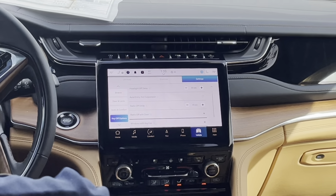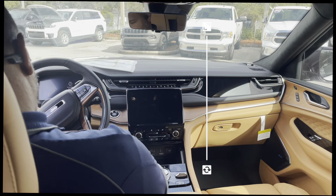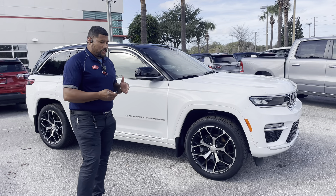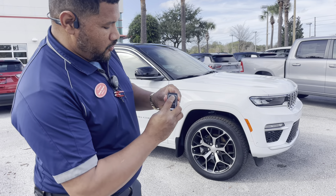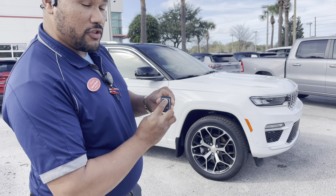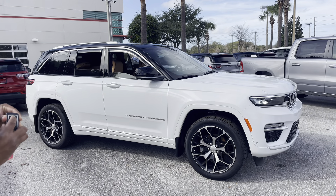So the first thing you want to do in your Grand Cherokee to see if it has the option to roll your windows down with the key fob is go into your settings. You're going to find the key off options, and then scroll down to the very bottom where it says 'windows with key fob.' You want to select that option. It's selected, and then I'll turn the car off and show you how to roll the windows down.